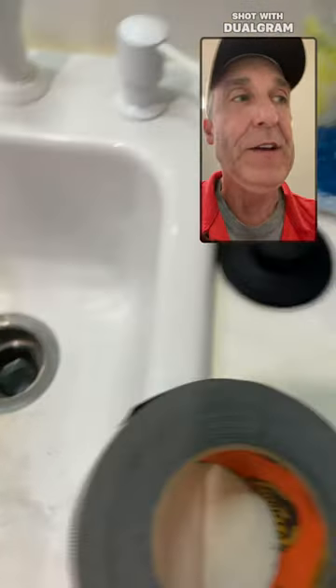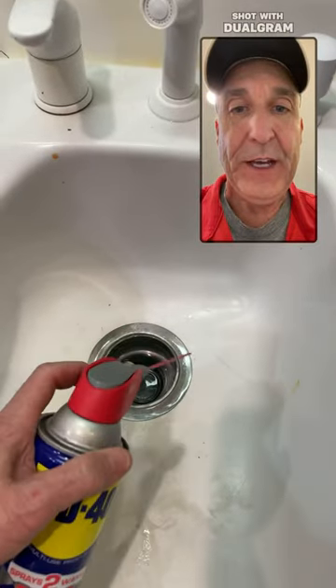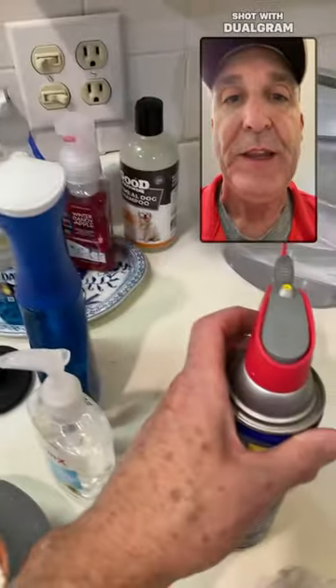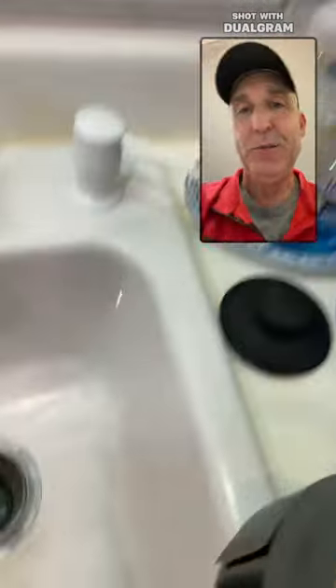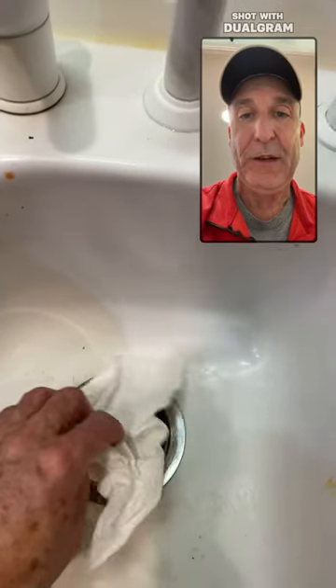Then next, you take WD-40 and you squirt it around the edges of that bowl, all the way around, slowly working around. While you're doing that, you need to place a paper towel in the bowl to soak up any excess WD-40.